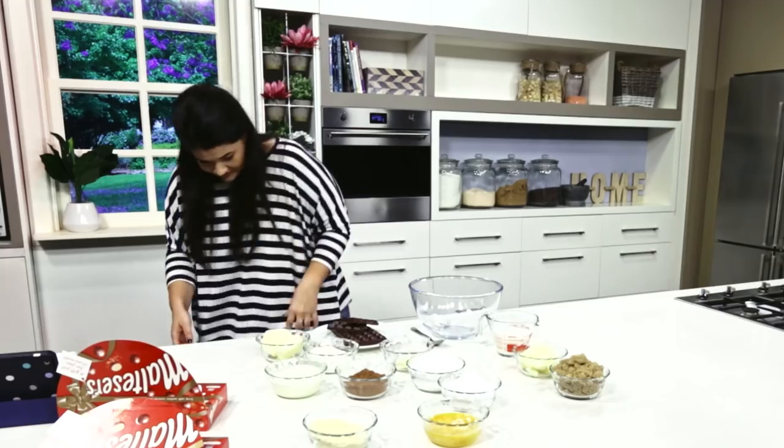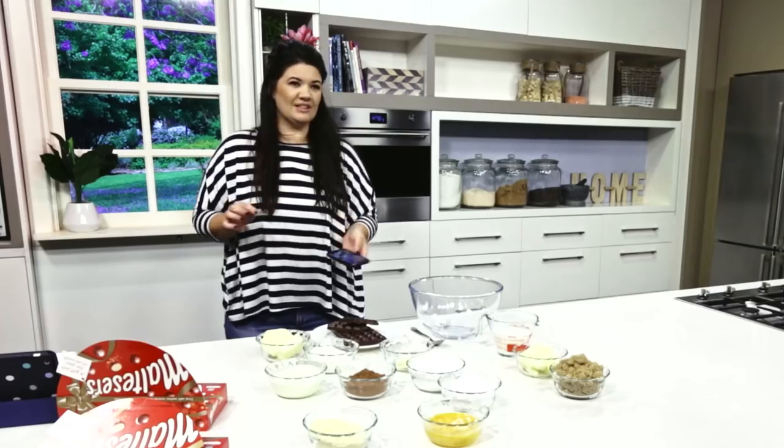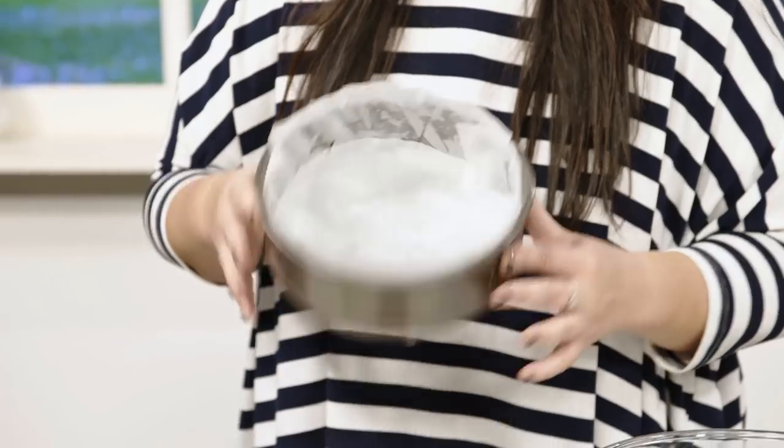Then we're going to grease and line a 20-centimetre pan. I don't know what that means, so I'm going to call my mum on standby. This is going to be long. She lives in Africa. Mum? No, the dandruff hasn't cleared up. Done! Greased and lined. Mum told me how to do it.